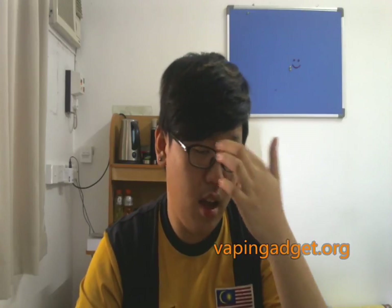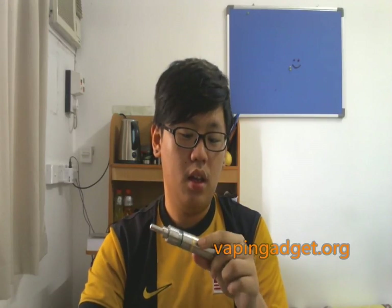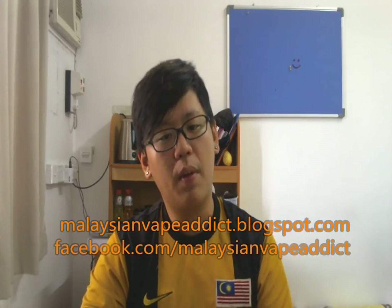So where can you get this? Go to www.vpengadget.com — you can buy everything there. There's the assets, the Barong, and also the VGT. They do international shipping, so no worries if you're from outside Malaysia. The VGT gets a thumbs up — solid mod. For more reviews, go to my blog at malaysianveepatic.com and like our Facebook page at Facebook.com/Malaysianveepatic. Peace out.